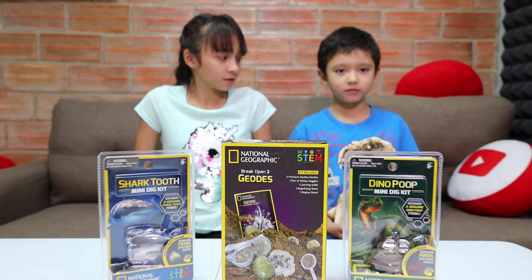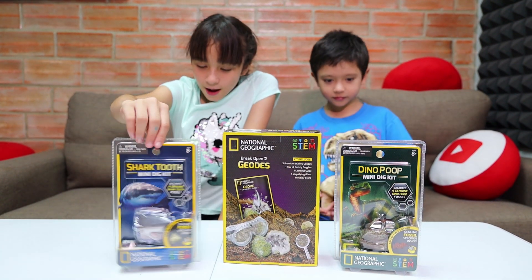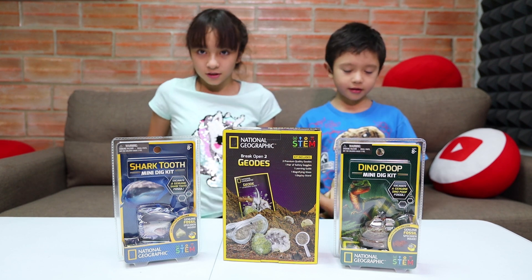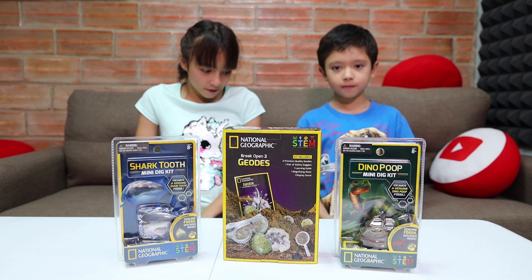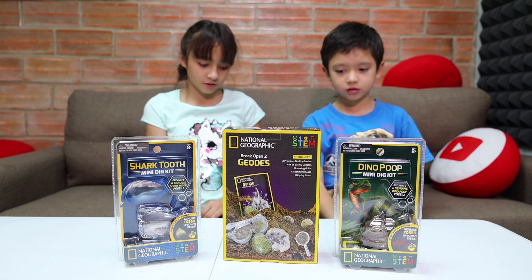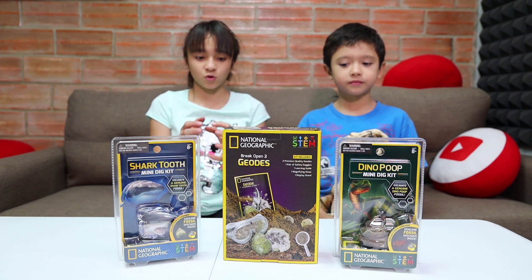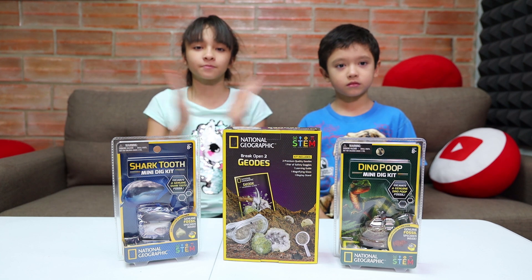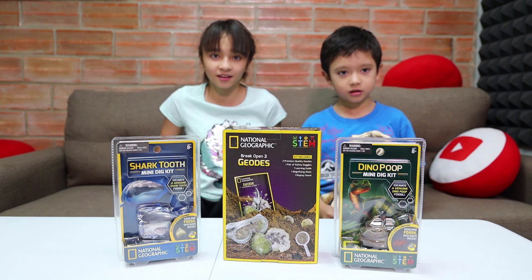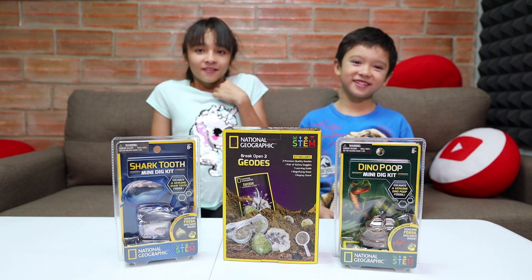These are awesome new science kits released under the National Geographic name and we've got three different ones. We got the shark tooth — a real life shark tooth fossil inside that you get to dig out with a tool. We also have a geode kit with two real geodes. And we got the Dino Poop Mini Dig Kit — there's supposed to be a real dino poop fossil inside. Let's get started!